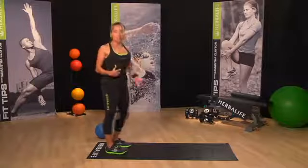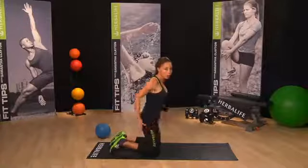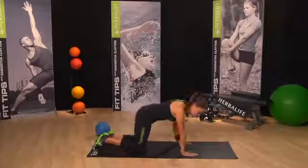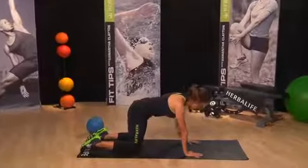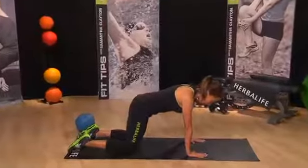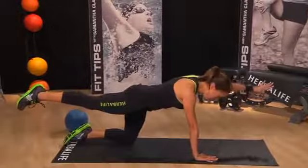Now let's take it down to the floor for our first move where we're going to do opposite leg lifts. Come down onto all fours, making sure shoulders are directly over wrists and knees are directly under the hips. We want a nice flat back, and all we're going to do is simply lift one leg and lift one arm up.